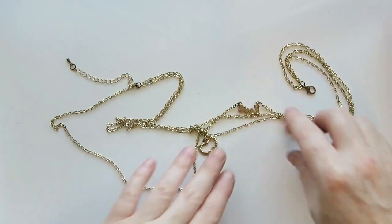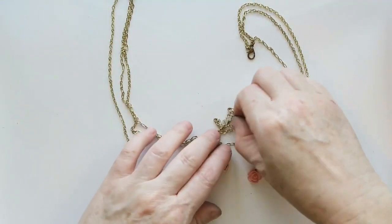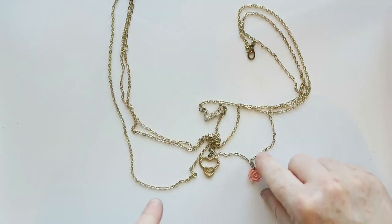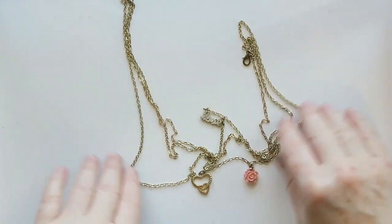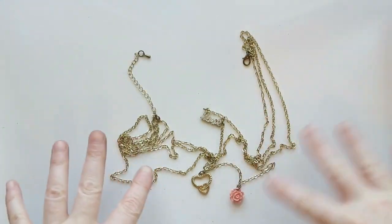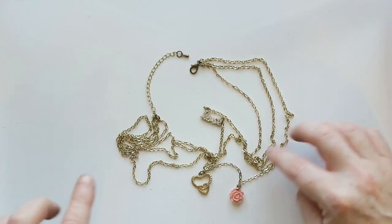First up we've got this layered necklace. It's got three layers — one says 'love,' there's a little rose, and then this heart. This is one that I will likely just put into a lot because there's a little bit of wear to the gold tone finish, so that's what's going to happen with that one.